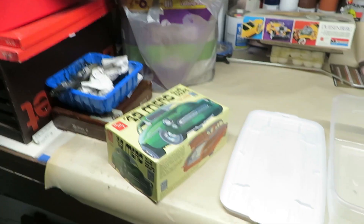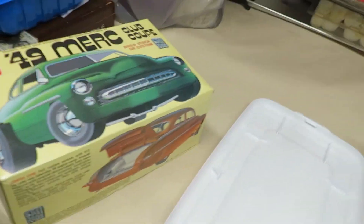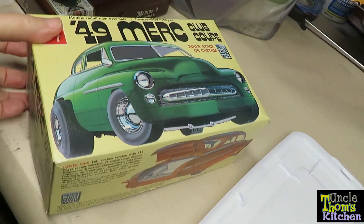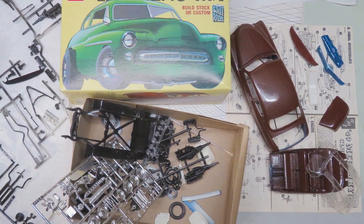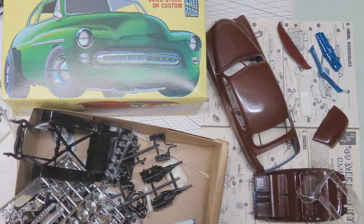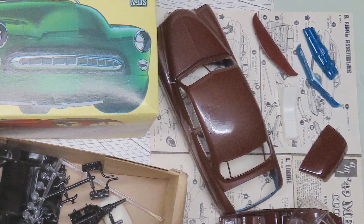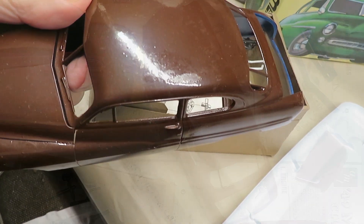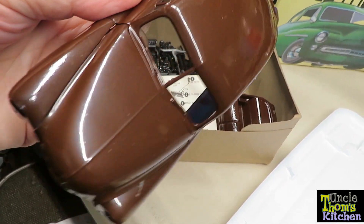I'm gonna be doing a little bit of work on a model. I've got an old model that I built many years ago, and I painted it a pretty ugly color. It's got a lot of garbage in it — look at that big old thumbprint or something in there right after I painted it.